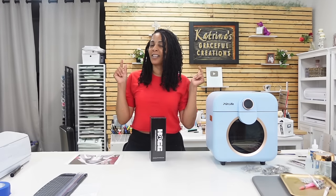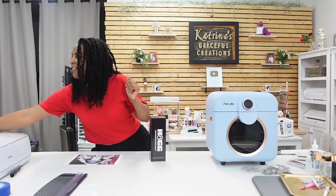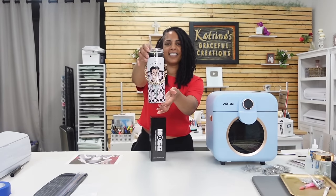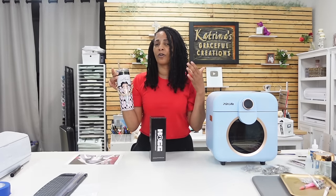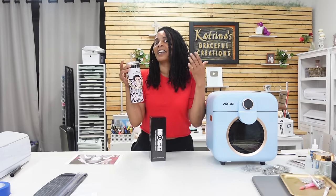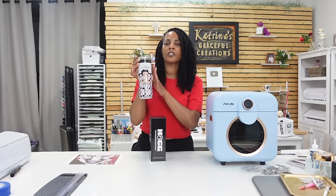Sort of like when I did the coach purse string tumbler — I did the coach purse strap. All these little nice fancy jewels and designs you can get to make your tumblers stand out, to elevate them, to get a little bit more money for them. This tutorial is linked down below in the description box as well.